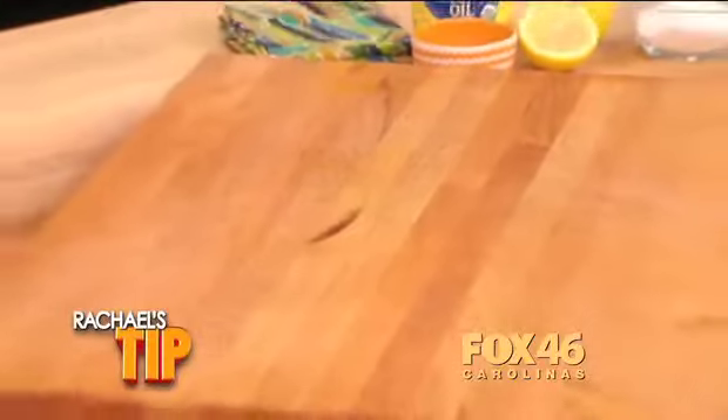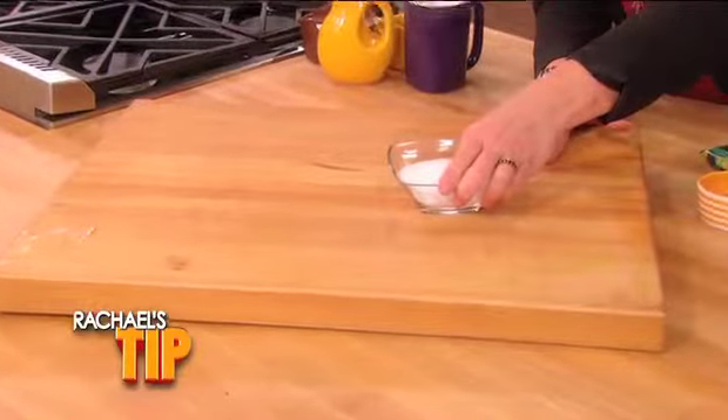If you love to cook, a large cutting board is an essential. Here's how you care for it. To clean the board, disinfect it with kosher salt.